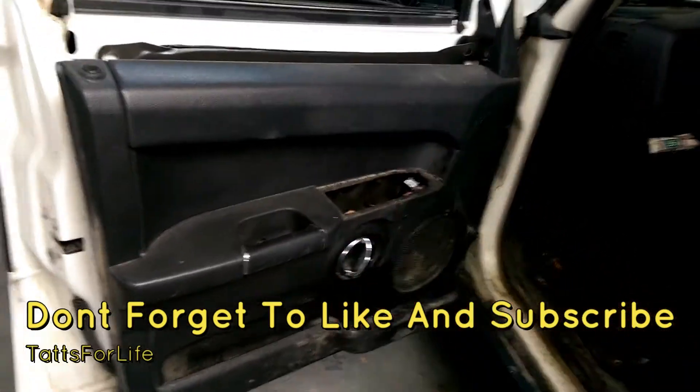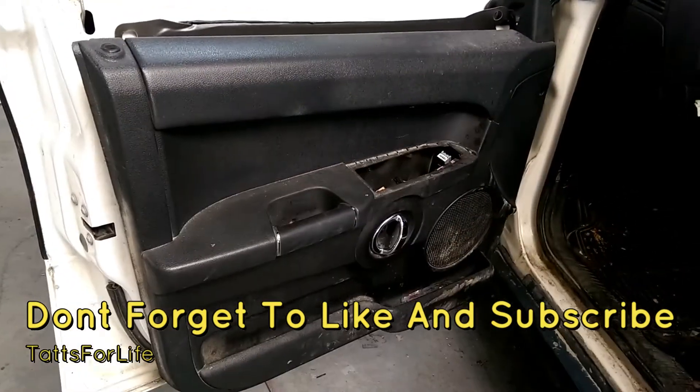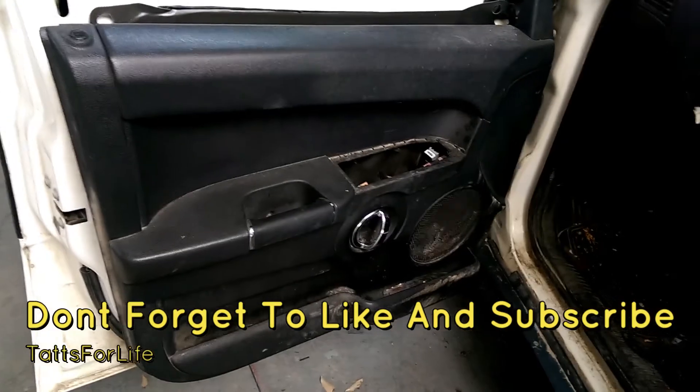I hope you enjoyed this video. Drop a like and check out the description below about Rob's Paint Shop. Also, to reinstall your door panel, just do everything in reverse. Take care.